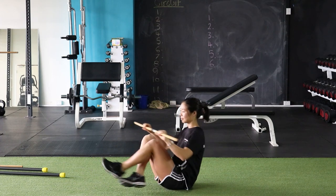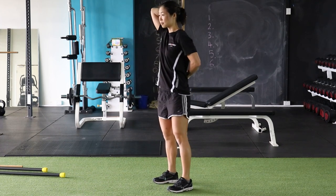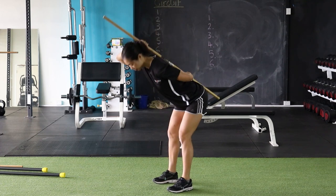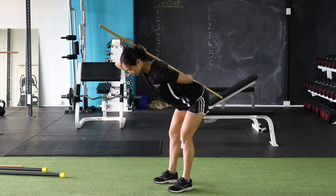That leads us to the next exercise, the waiter's bow. Getting the stick vertical, one hand over the other, straight up and down your spine in neutral, and hinging from the hips. Having a slight bend in the knee. We want to focus on neutral spine, hinging from the hips.